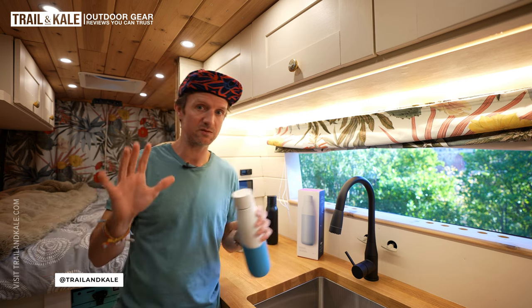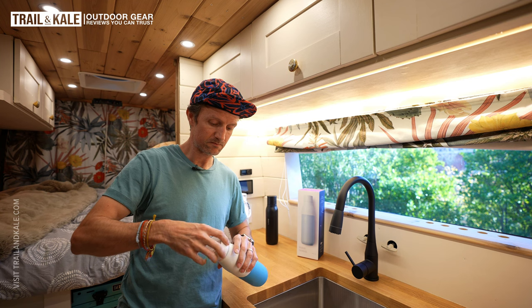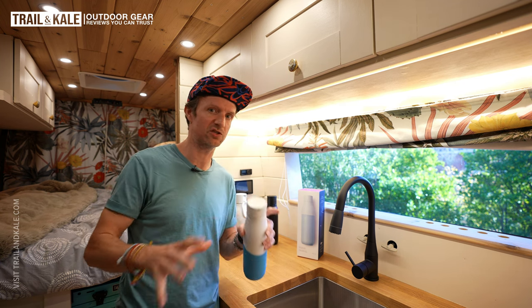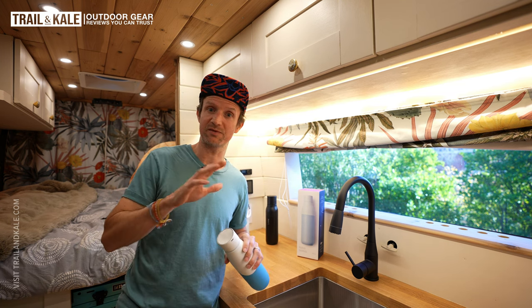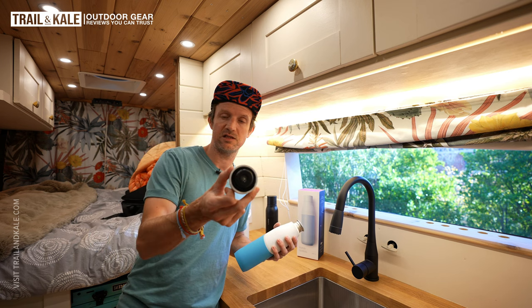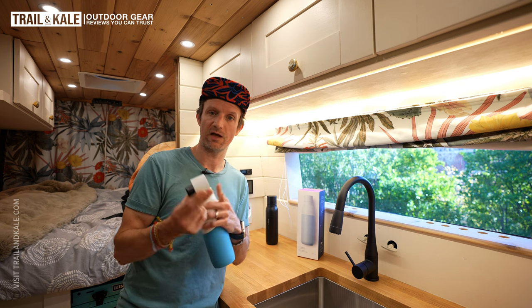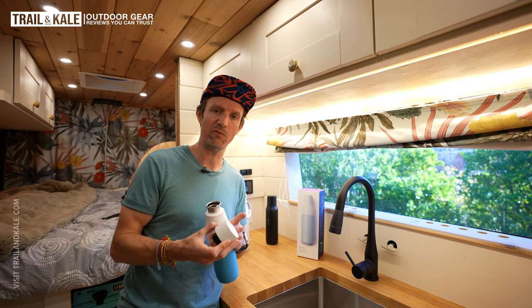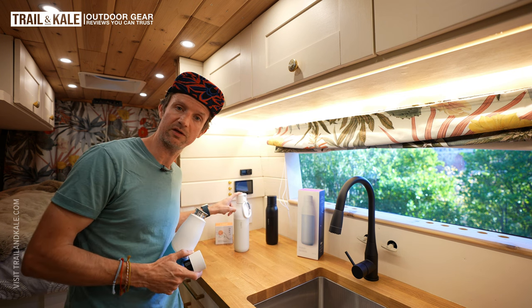Purification — I go into more detail on this in my written version of this video. But I really want to demonstrate the caps, how they look, and how you can interchange them to filter and purify your water using the two caps one after the other. This is the PureViz cap, and what it does is purify your water with UV light.